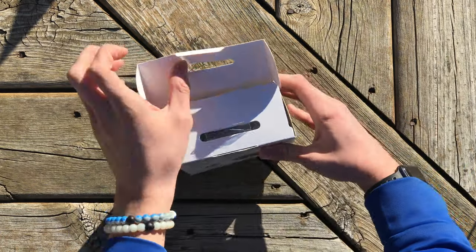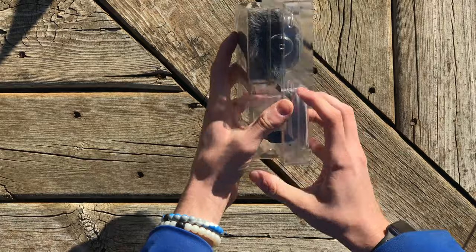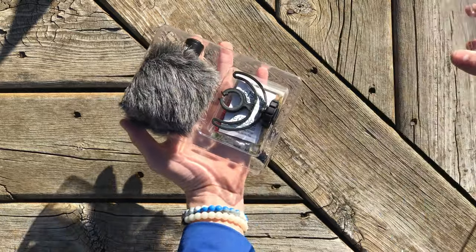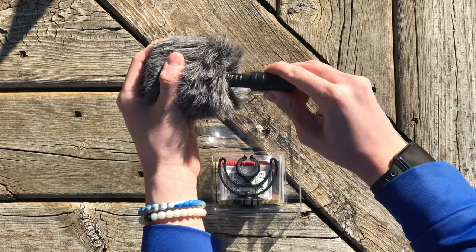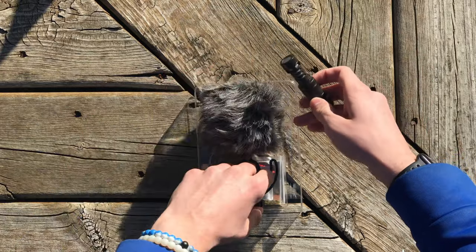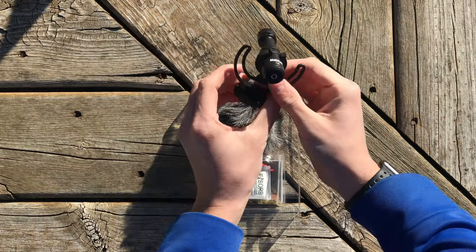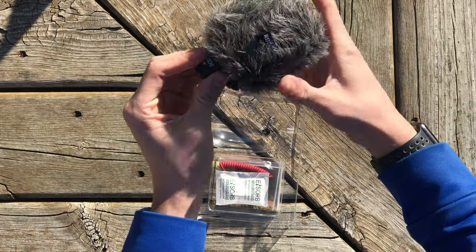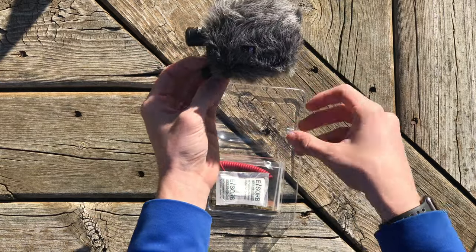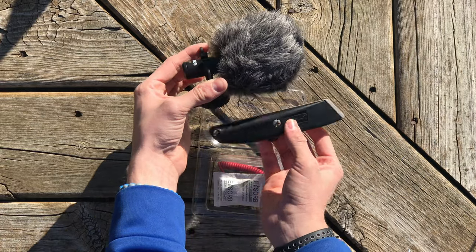Opening it up — taking it out of the box, you'll find a furry windshield, and the microphone is already inside it, which is nice. Taking the plastic off, here is the actual microphone. It is pretty small — much smaller than I thought originally. It also comes with the mount that was mentioned. There's the mount attached to the microphone, and then the furry wind sleeve. It's really tiny — here's a knife for comparison — but it is very small.